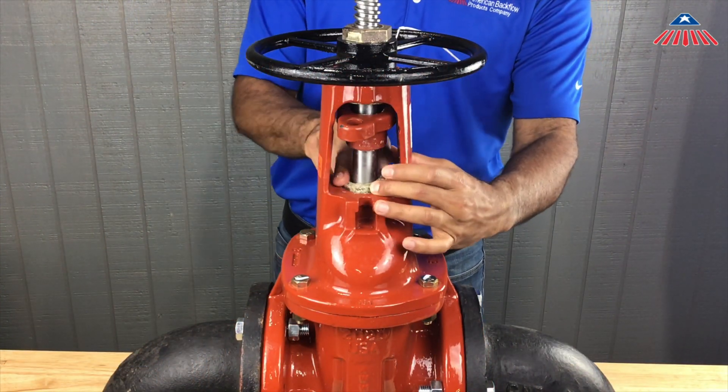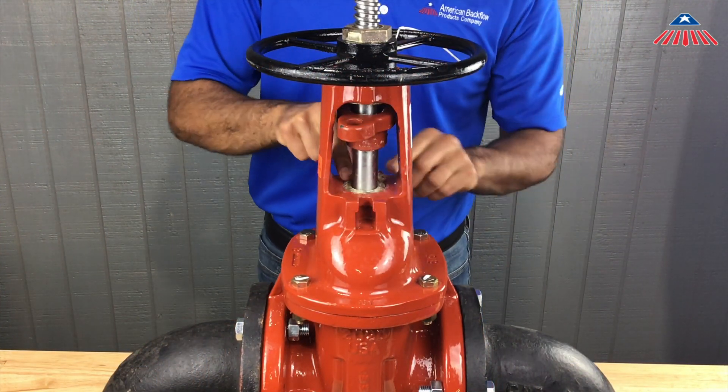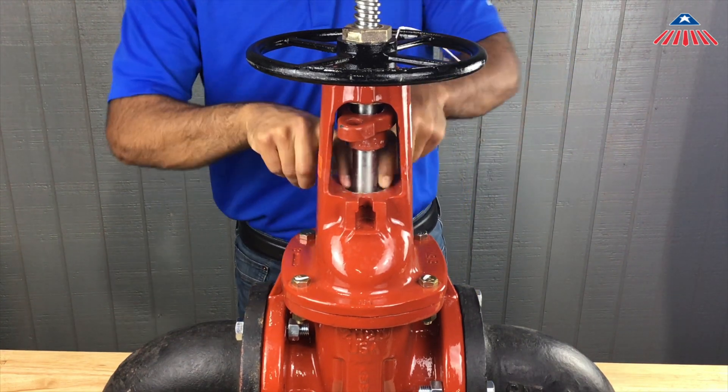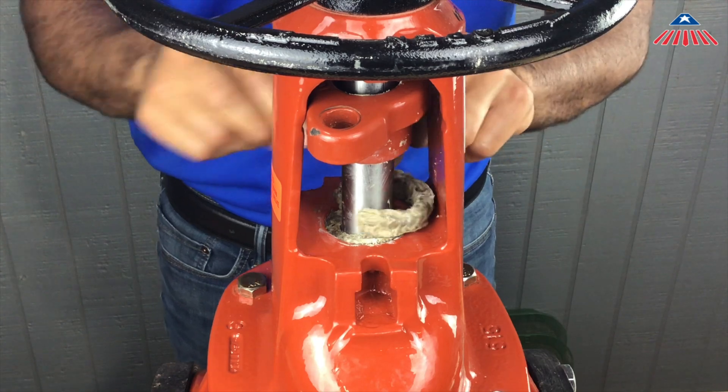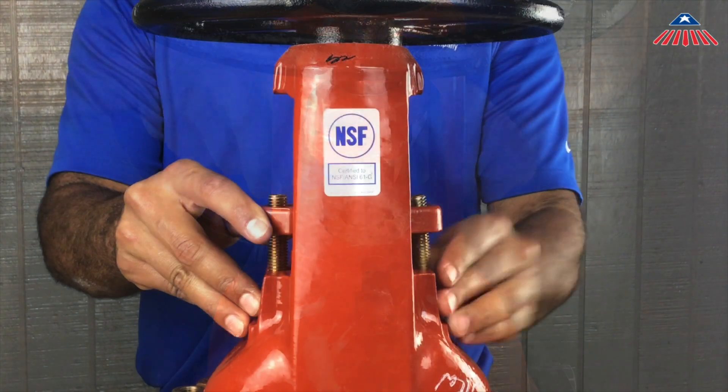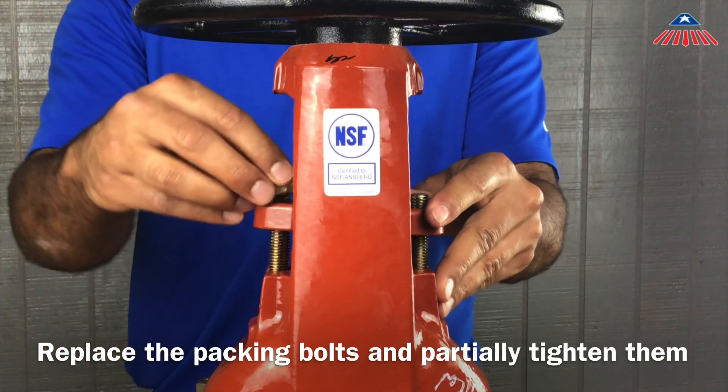Once the first piece of packing is in, repeat with the remaining pieces of packing. Be sure to stagger the opening of each packing on top of each other. Do not worry about compacting the packing, as this will be done with the packing gland later. Once all the packing pieces are inserted into the valve body, replace the packing bolts and partially tighten them.